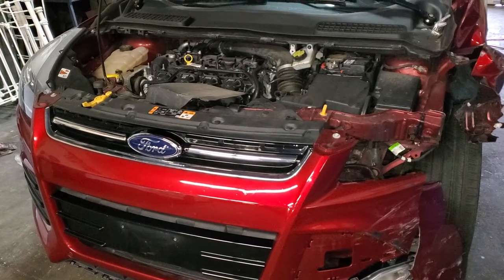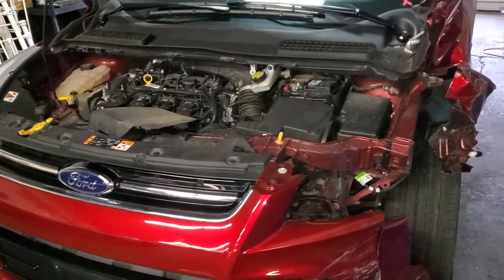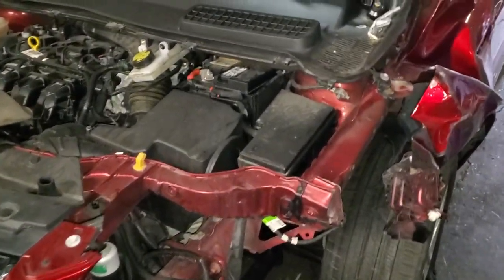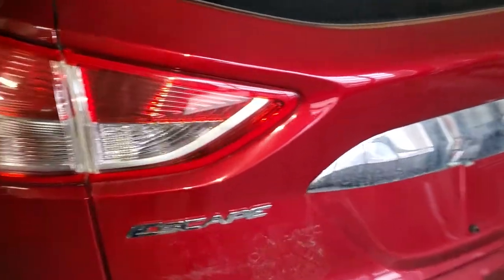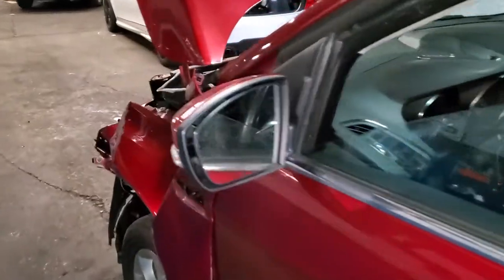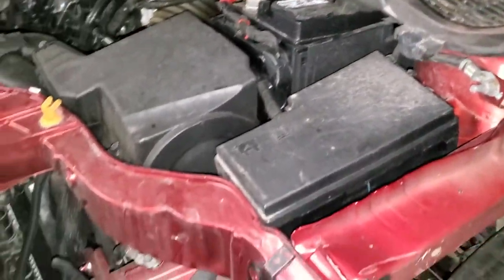Welcome to Mobile Electronic Diagnostic. This is a 2016 Ford. This car has had a little bit of an accident. What I'm trying to show you about this car is where the computer is located.